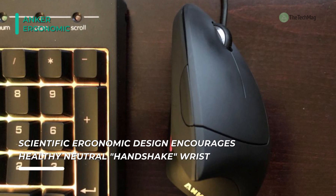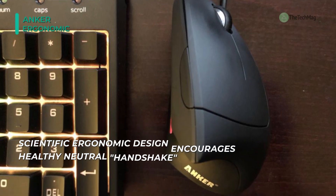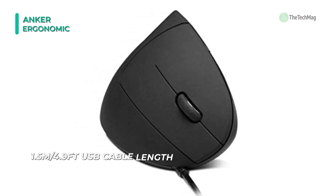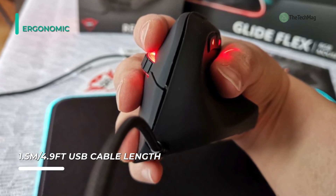The Anker Ergonomic offers different results for two reasons. First, the optical tracking technology is sensitive. Second, it has an adjustable resolution of 800, 1200, and 1600 DPI. You can customize its performance as needed.